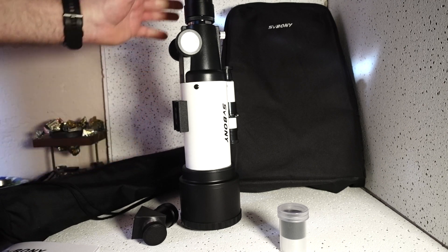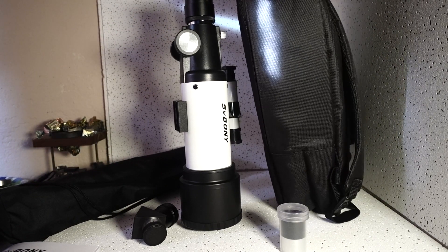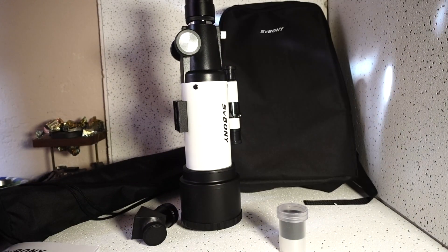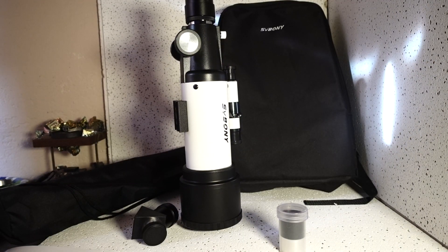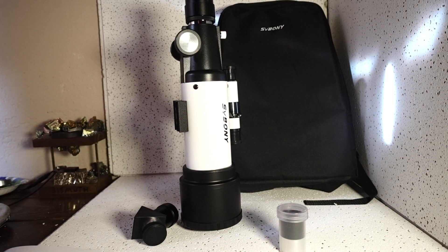Everything gets packed in this case. It fits nice and snug, does not take up much room. It's even got straps on the back for carrying as like a backpack. The price of it is very, very reasonable — I don't want to show the price on video in case it changes.